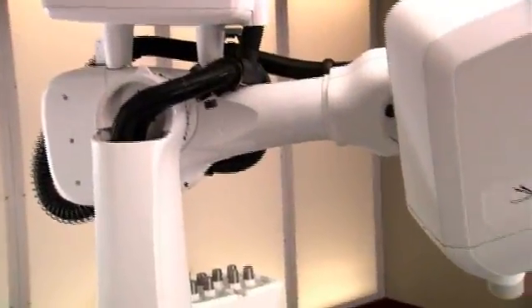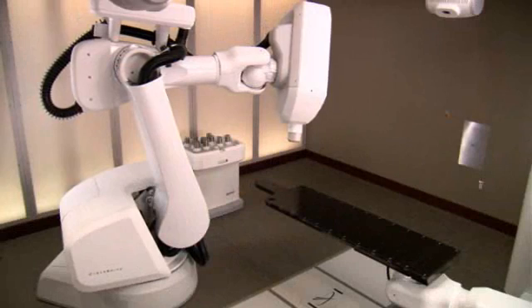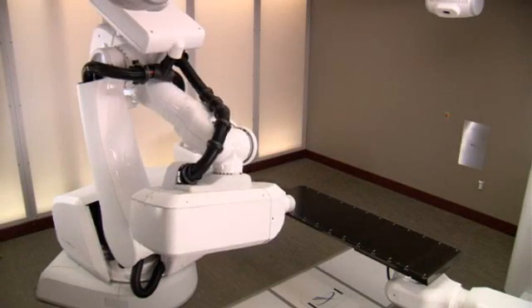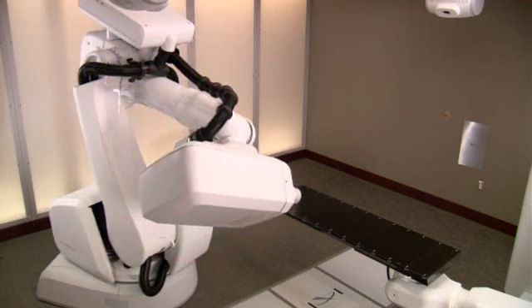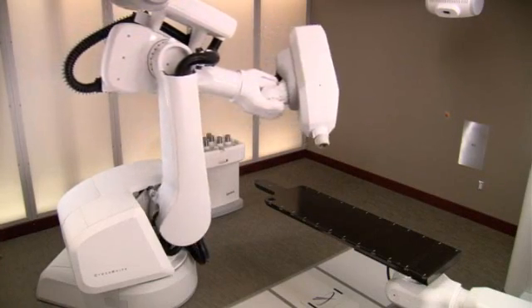The CyberKnife system is one of the most advanced stereotactic radiosurgery systems in use today. It relies on robotics and sophisticated image guidance technologies to attack tumors with extreme precision. The flexibility of the robotic arm enables your doctor to deliver multiple beams of high-dose radiation directly to your tumor from almost any angle, while minimizing damage to surrounding healthy tissue and critical structures.